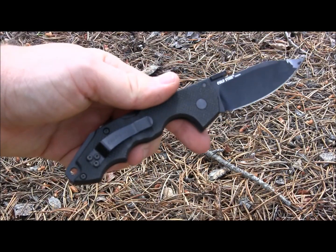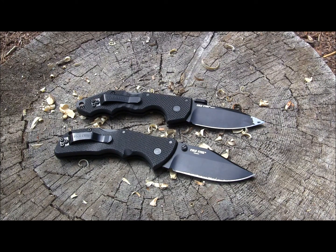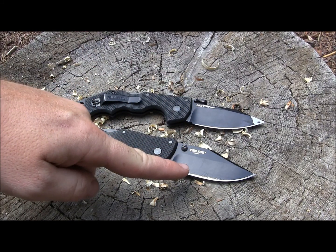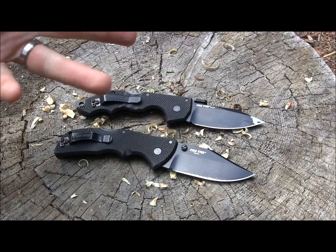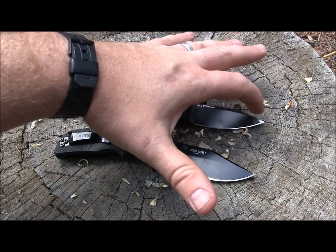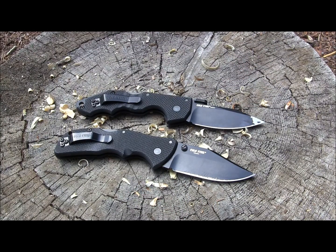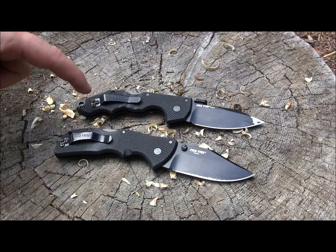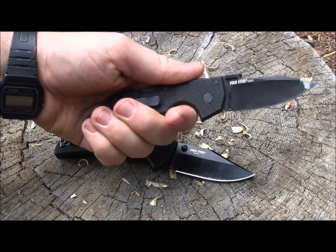Two things I want to note: if you're watching the Mini Recon knife review and thinking about the Mini AK-47, or vice versa, my personal preference is the Mini Recon 1 over the Mini AK-47. The main reason is that you get three different blade designs to choose from with the Mini Recon — your Tanto, your clip point, or a drop point design, all the same price. Whereas with the Mini AK-47, all you get is that modified reverse Tanto into a swooping belly knife. That's the only blade design you get.